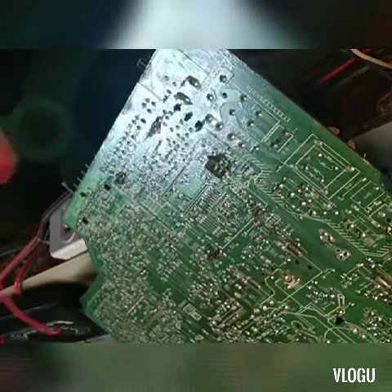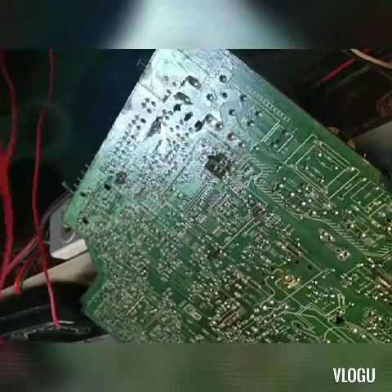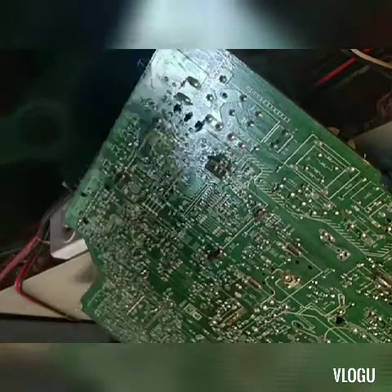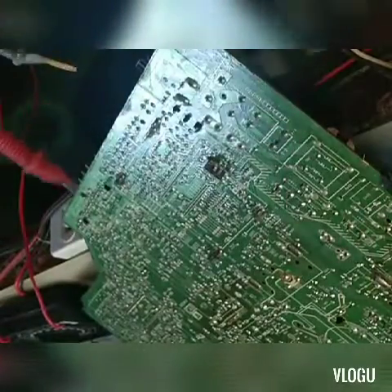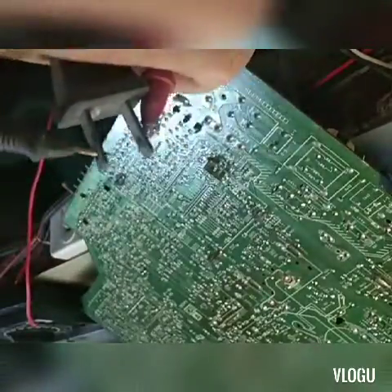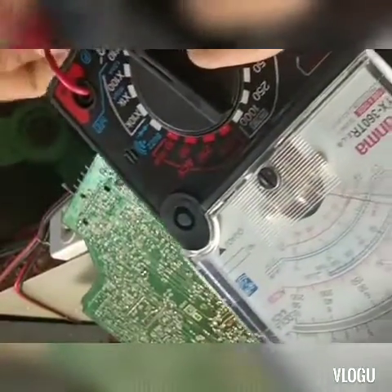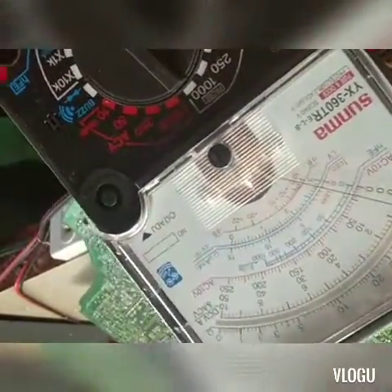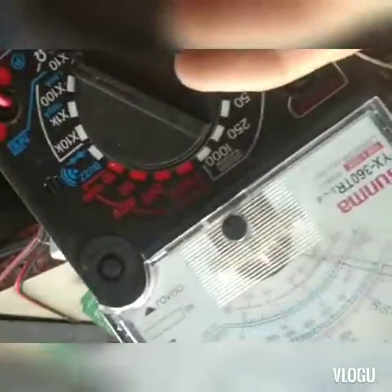Basic po tayo step by step. Una po nating i-check yung kanyang wire. Tingnan po muna natin yung wire, tapos i-re-range po natin yung tester sa times 1. I-plug nyo po yung dalawang dulo sa tester. Mababasa po nyo yan — pag on-off nyo, mababa lang po yung resistance nya. Kasi pag masyado naman mataas, shorted na po yun. Yan, matitrasan na po nyo kung buo yung wire o hindi.